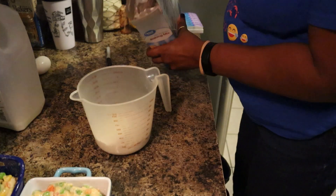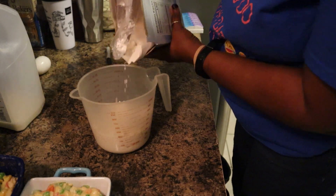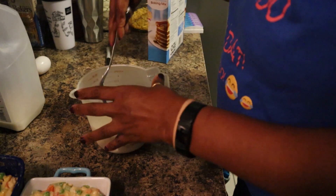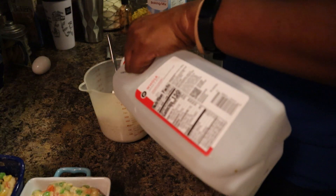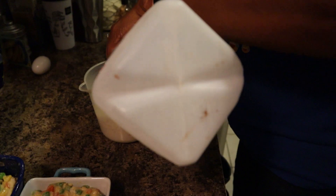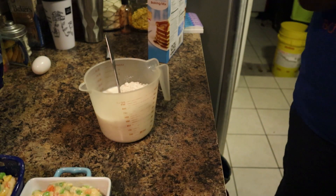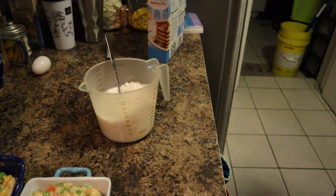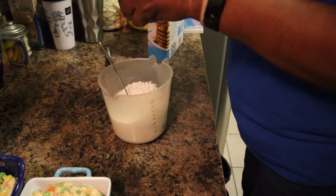I'm going to do a cup or a little over a cup. It calls for three-fourths of a cup of milk - I'm going to use the rest of that. Y'all already know I don't measure, and then I'm going to use one egg.